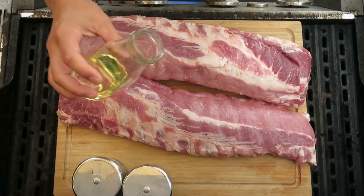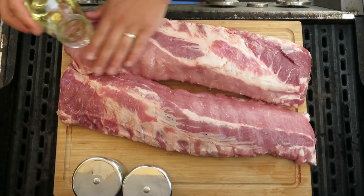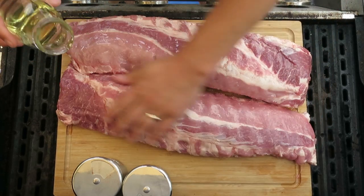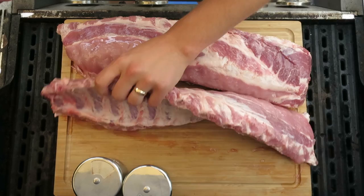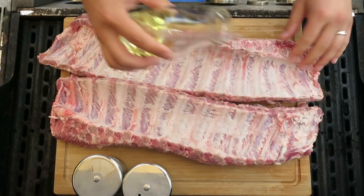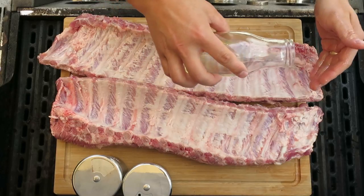To start, we're gonna take our olive oil and go ahead and place a nice coating on the outside of these ribs. This is just going to be a binding agent to help the rub stick to the ribs, so we get a nice coating of that rub and create a nice bark on these ribs as they cook.